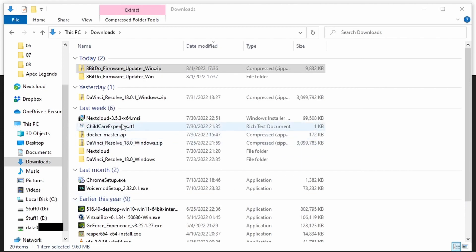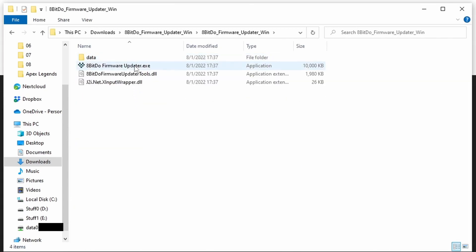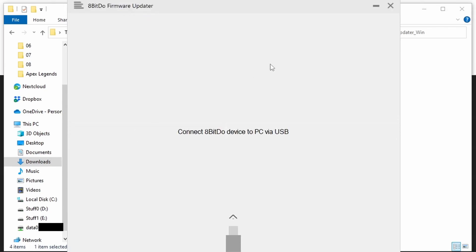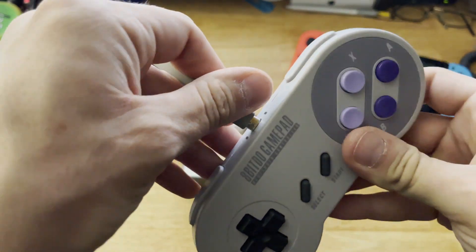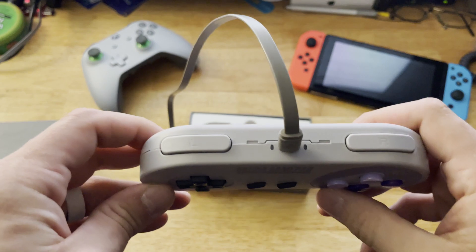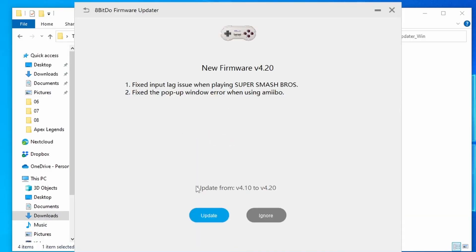Once it's extracted, open the newly extracted folder, then open the next folder that's inside that one, then run the 8BitDoFirmwareUpdater.exe file. Once the firmware updater is up and running, grab your controller and plug it into your computer using a micro USB cable.